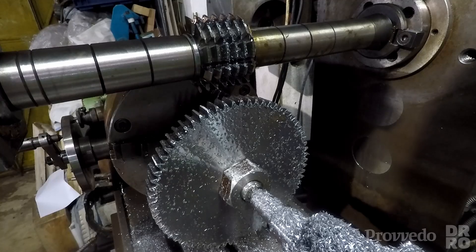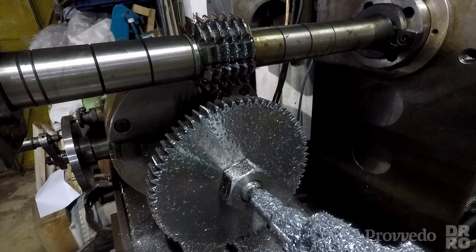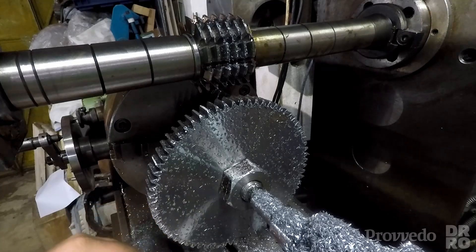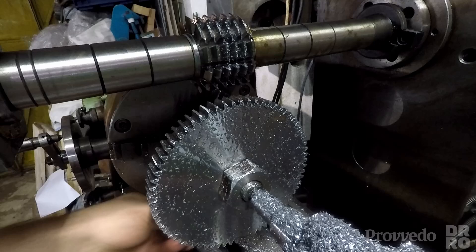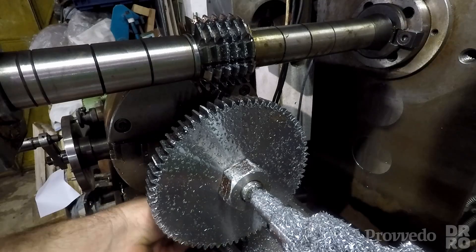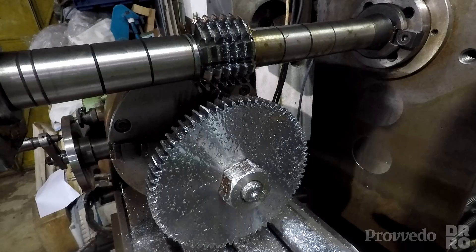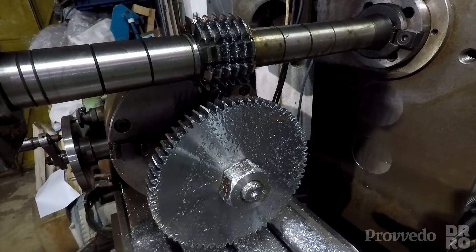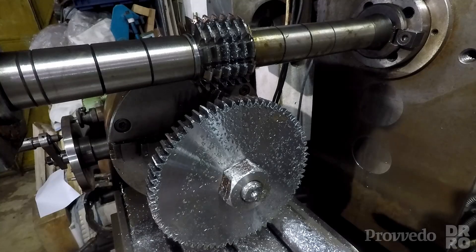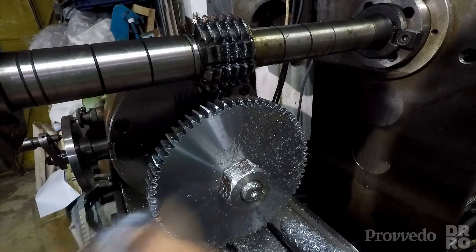That was a bit of a learning curve. I suspect I don't have a slow enough feed to allow the cutter to go around fully before it feeds in. I started feeding in manually and I started climbing — it's not very consistent. The gear looks like it turned out pretty nice though.